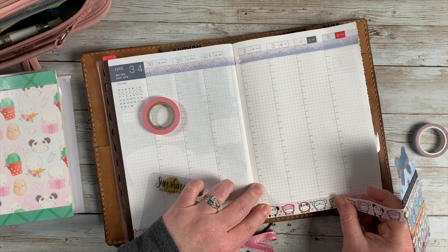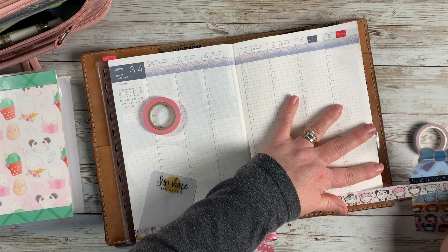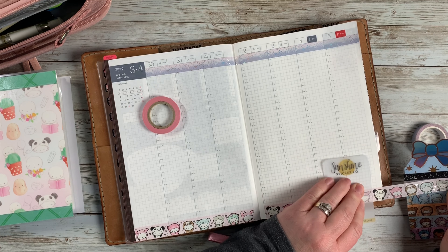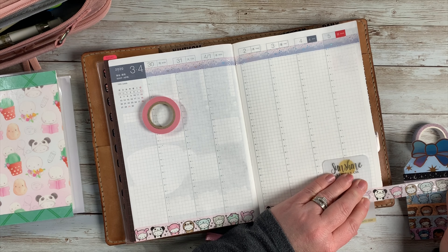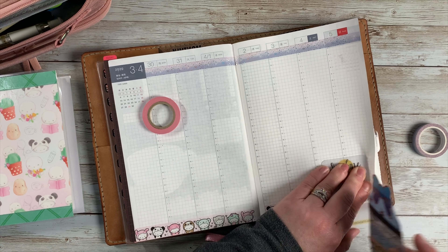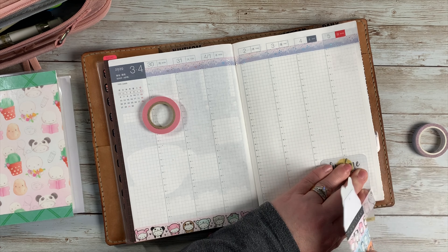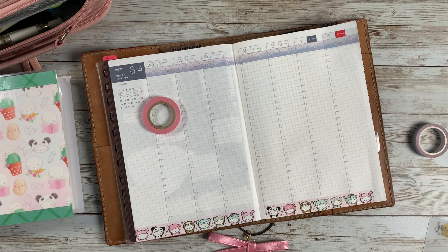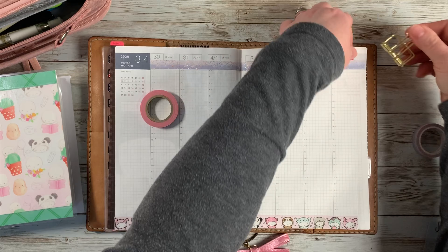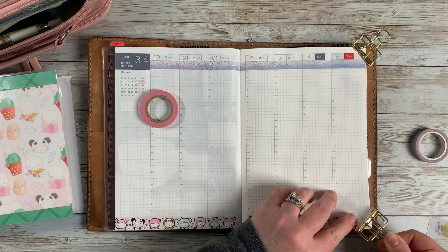So I cut it after the little pink bunny, and then just went over to the next page and cut it after the pink bunny as well. It doesn't go clear to the edge of the page, but it was either that or look at their little half bodies, and I didn't want to do that. So I chose to just cut it after there and have that little space — it doesn't really bother me. Now I'm holding down my pages like I usually need to do to flatten them out a little bit.